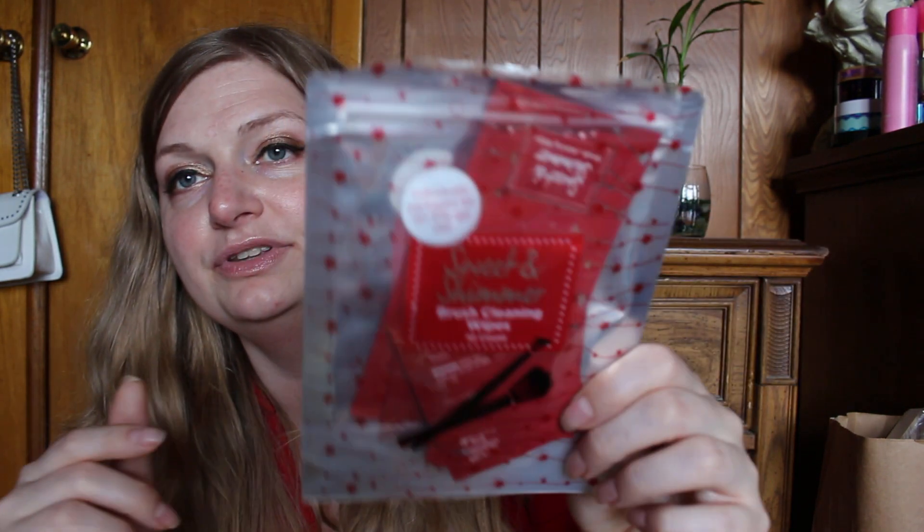The first one is my single-use brush cleaner. I got this for Christmas as a gift — it's from Ulta, individually packed for on-the-go use: Sweet and Shimmer brush cleaning cloths, and there were 10 of these. So we finished them up. I kept the packaging just to prove that I used them.